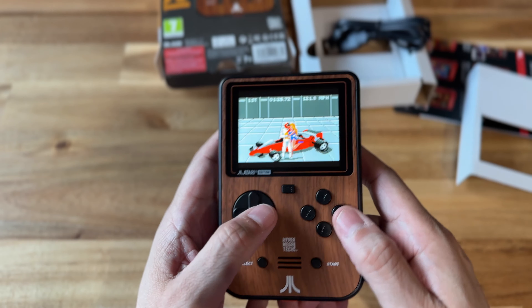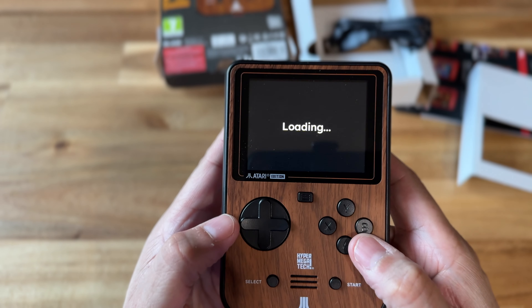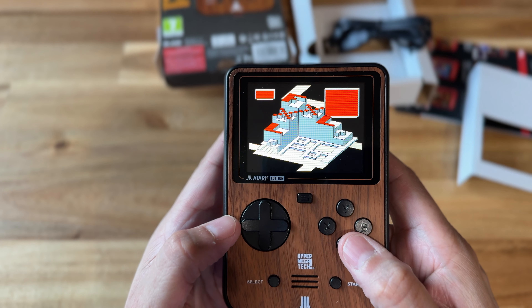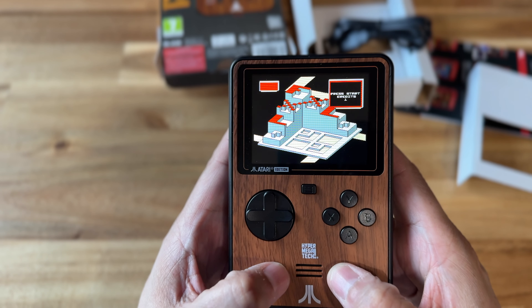I'm really excited to try some of these Lynx games that I hadn't played before. I have a lot of handheld systems, but I just don't spend a lot of time playing these older games. Usually it's 16-bit and above where I kind of spend my time.